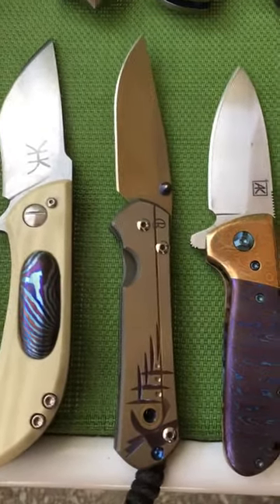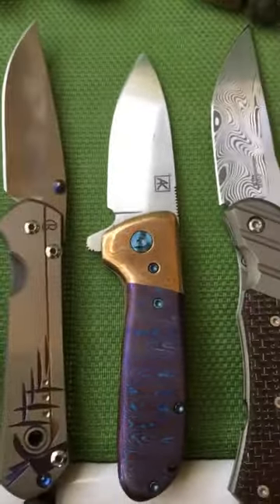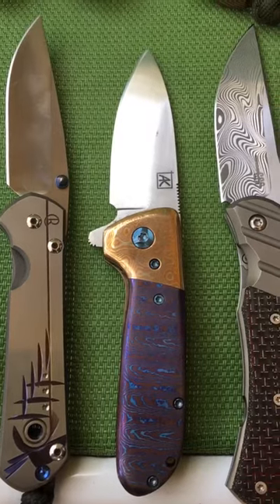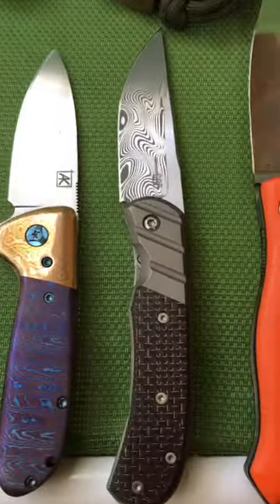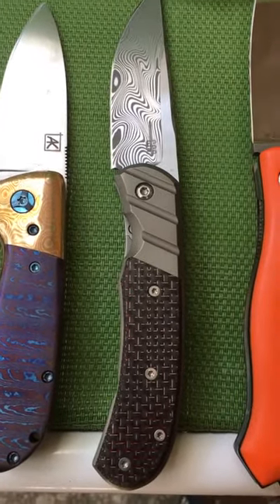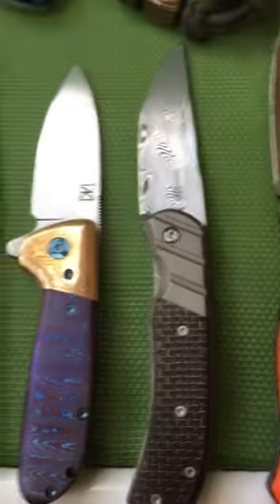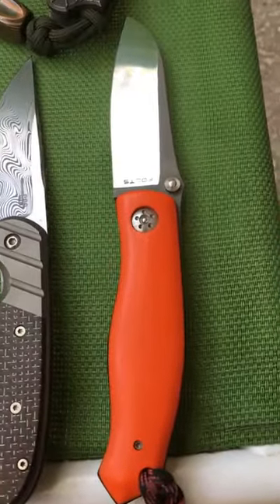Next is the Chris Reeve small Sebenza, we have the Alan Critzman Alvar full dress, the Clyde Shalinor Hornet with the red lightning strike and damasteel, and the Foltz utility.